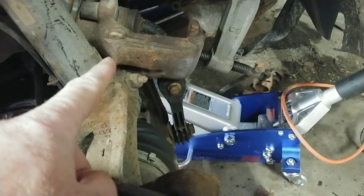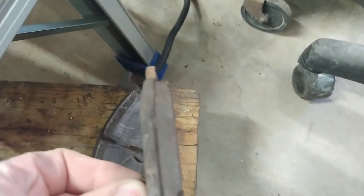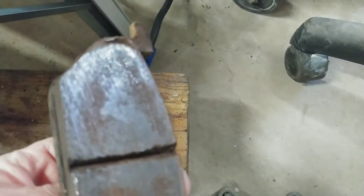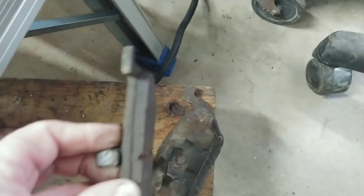The pads were good and the rotor was good on this side. Look at how good these brake pads still are. You see that groove? When that groove is gone, that means the brake pads are gone. But I figured since I already got it torn apart, I'm going to go ahead and put the new pads on. I just picked those up.